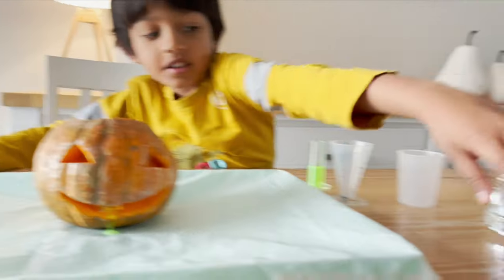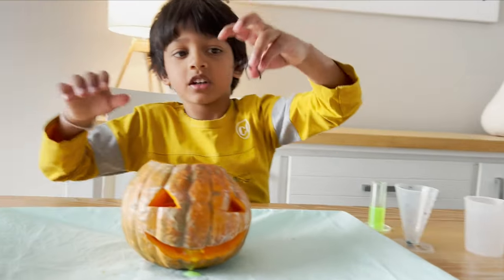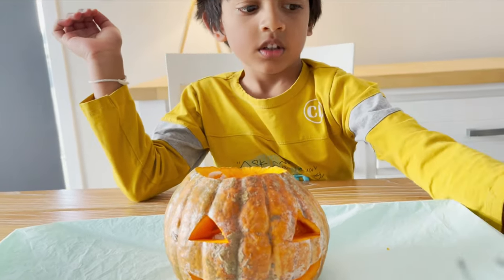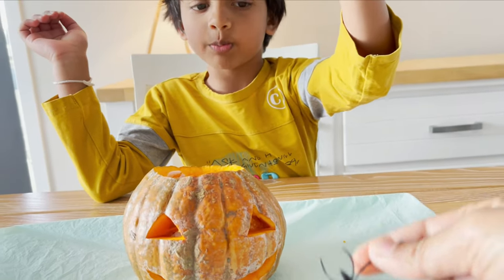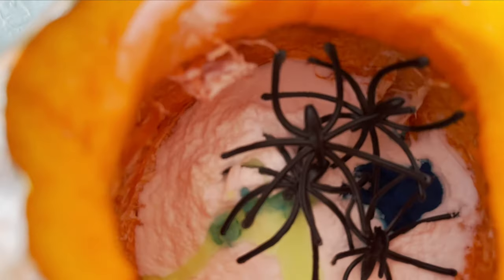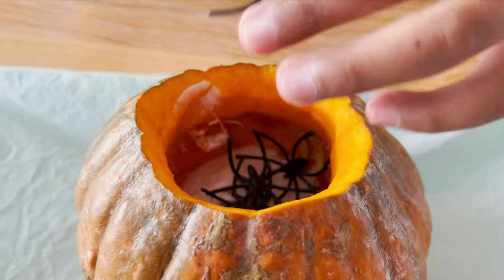We are getting one spider — one for you, spider. No, no spider for you! A hundred for me, one thousand million for me!